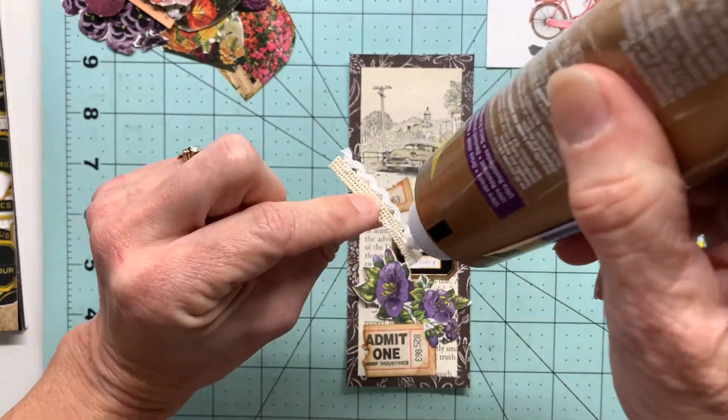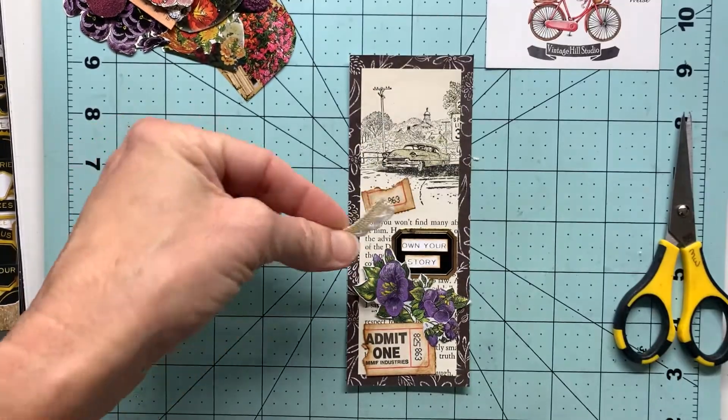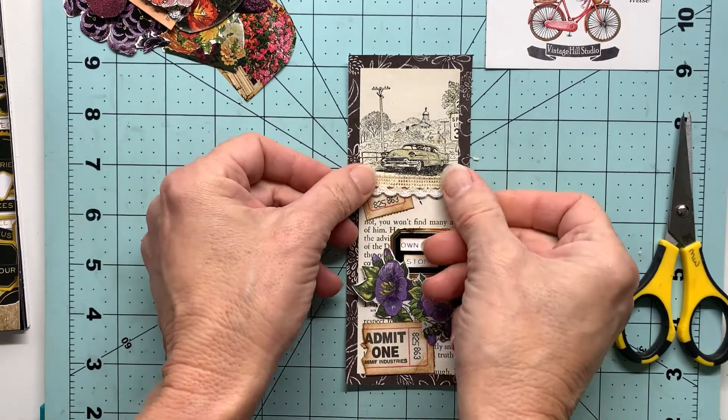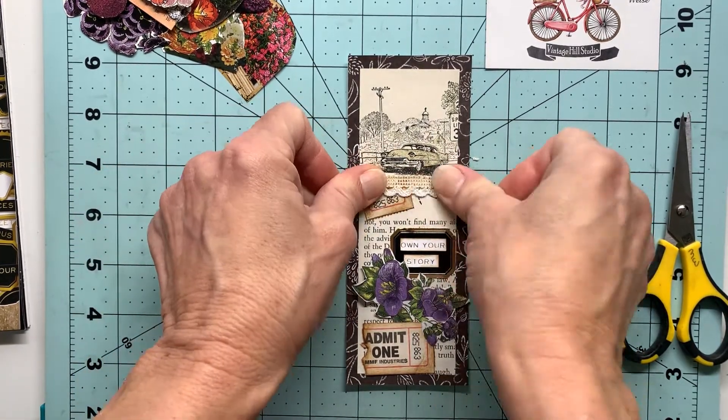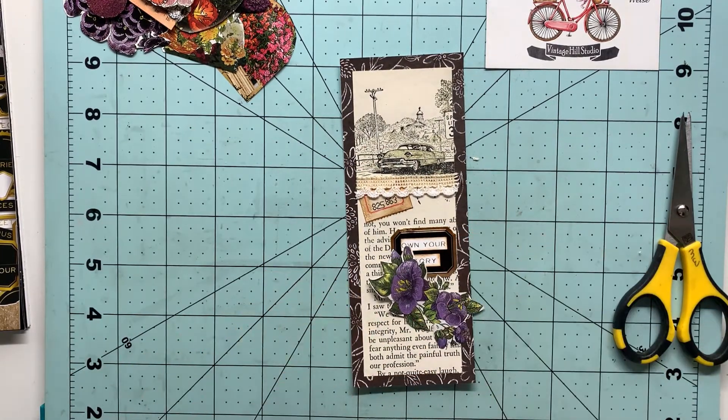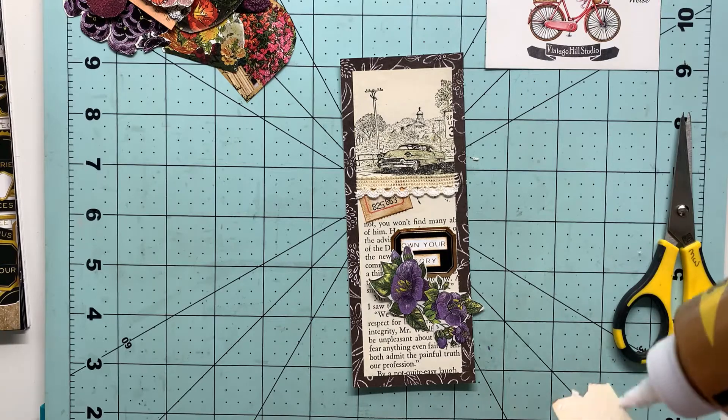This was so much fun—I just love using the book pages because I love reading books, and using a book page is a cool thing to do for the mixed media here.